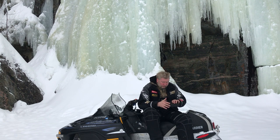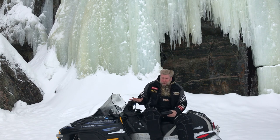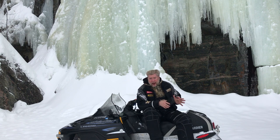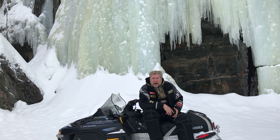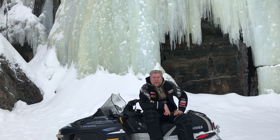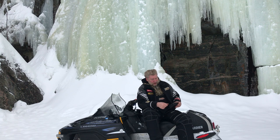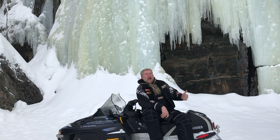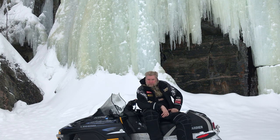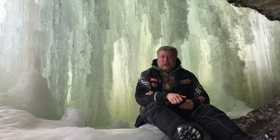You'll have to excuse the helmet head — I've been riding my snow machine all week long, I've had the helmet on more than I've had it off, so my hair is all messed up and I look like crap. But I've been having so much fun. It's a little bit rainy, let's go inside the ice cave and do the video in there.